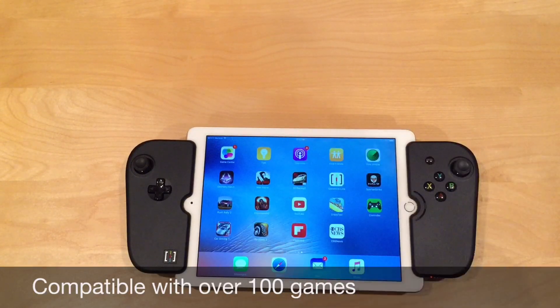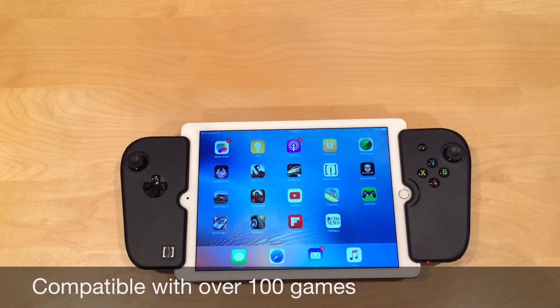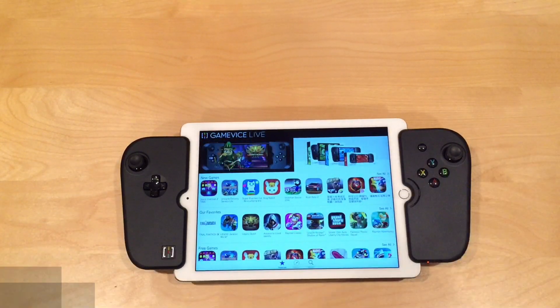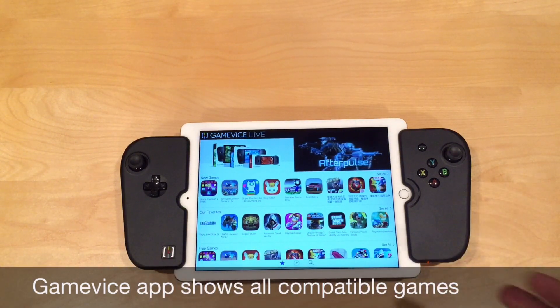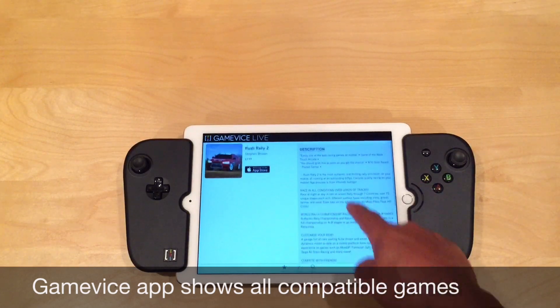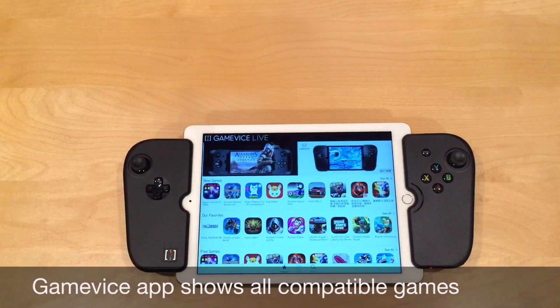Max Payne is really nice — it works well here. We have Halo Spartan Strike, which works really well too. These are console-quality games you can take with you on your iPad Air with the screen right in front of you. Gamevice actually made an app called Gamevice Live, which has a catalog of all the apps that work really well with the Gamevice controller. One of my favorites is Rush Rally 2. It tells you exactly how each game will work with the controller and takes you right to the App Store if you need it. Really handy.